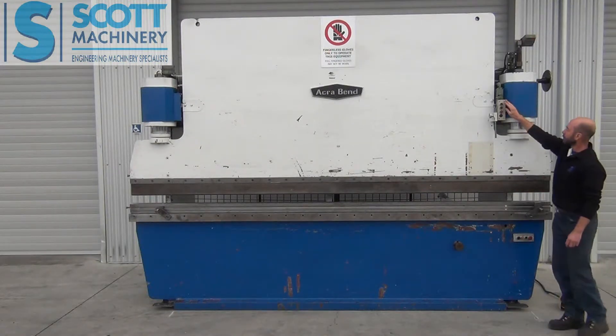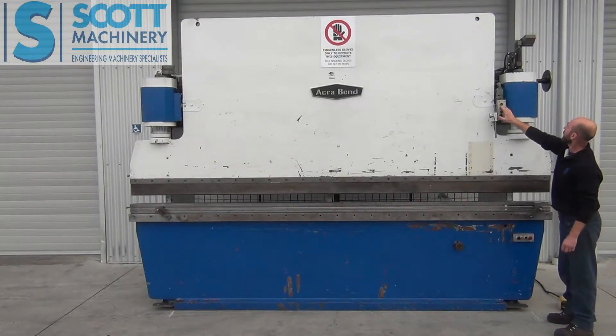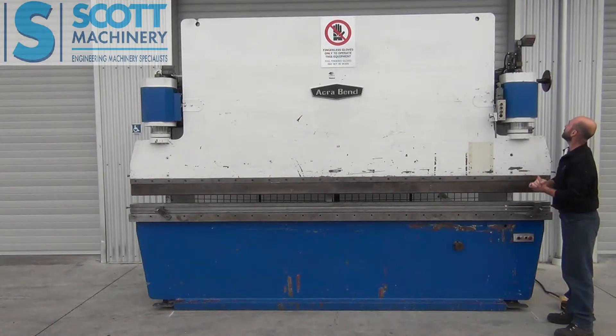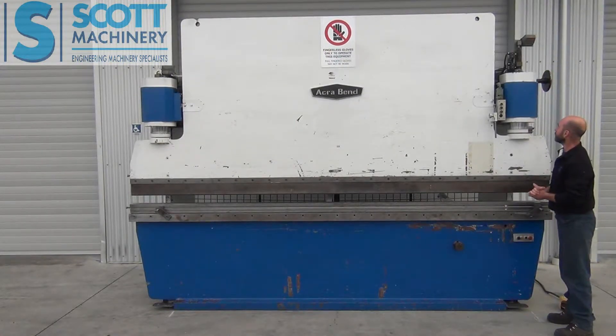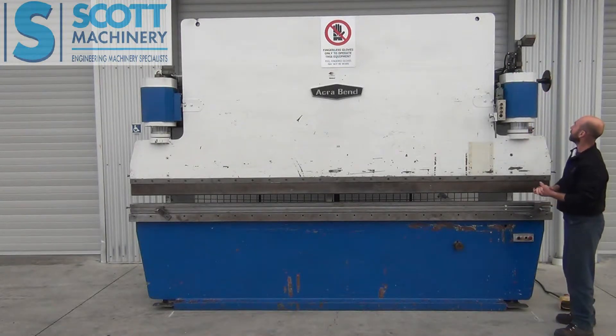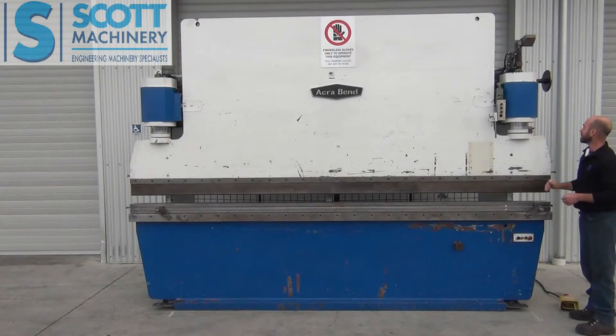The electrical control is here. That's the electrical up and down for the motor moving the bending depth adjustment, and you've got a counter reader up there for that. It's got two electrical switches there for your full travel — downward and upward. So that's the adjustment of the top beam system.